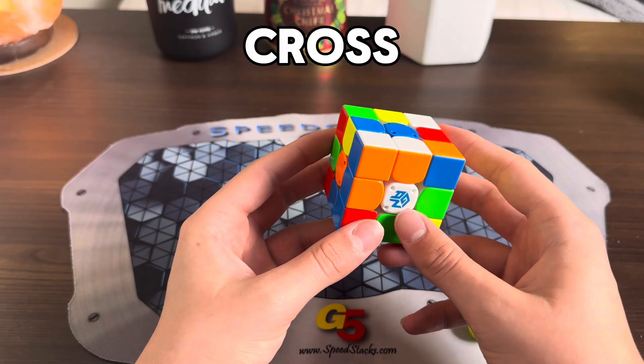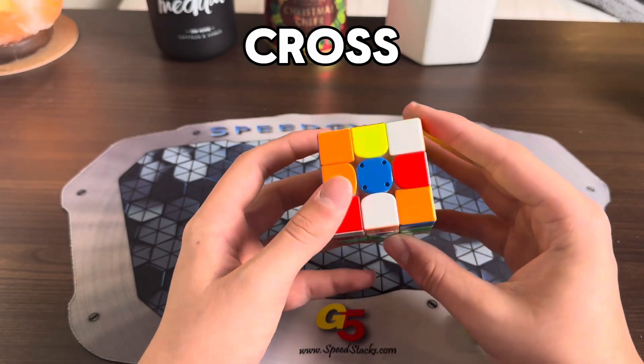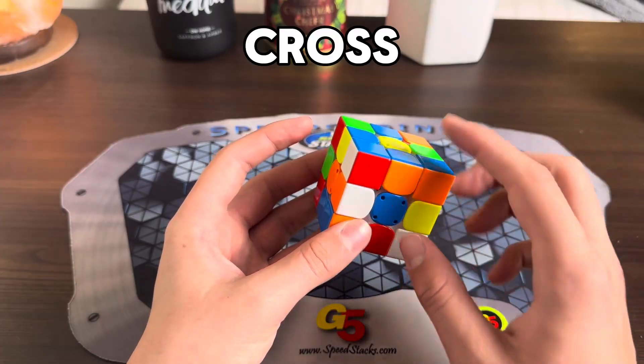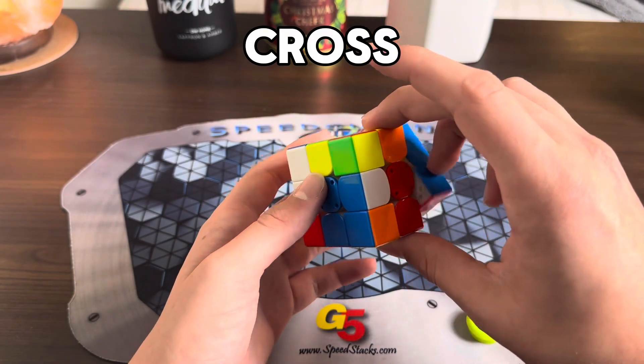Just like in the last example solve video, there's a block connected to the orange cross edge. So first off, I would start by moving this pair up and then inserting red like this, because now the pair is in the top and you could place it over the orange. Next we want to solve this green. I would do R', D, and then insert it with a B move.